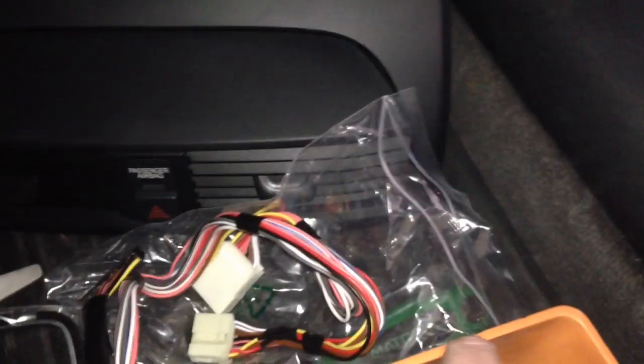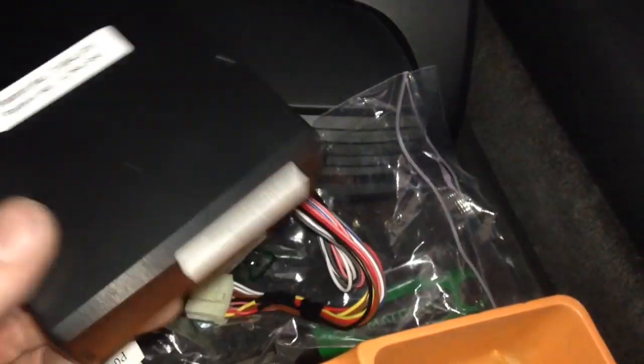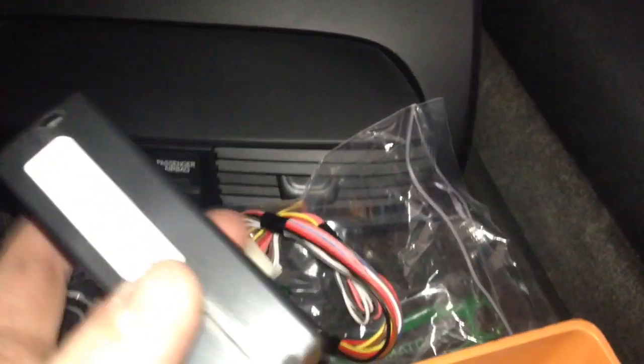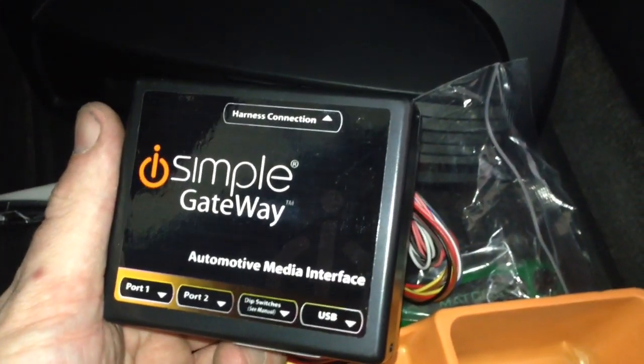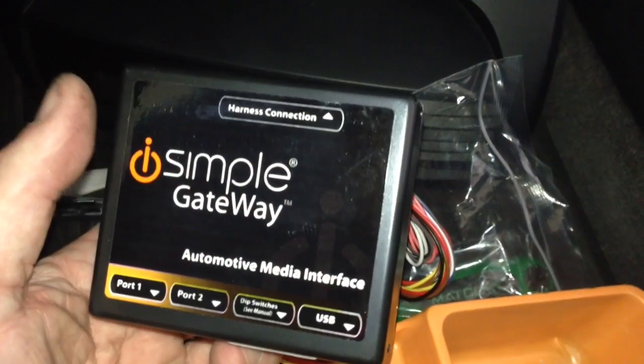With the radio out, you'll see that there are three plugs — a blue, a gray, and a white. You're looking for the white one, and if you do it really fast, it plugs right in and you don't have to worry about the theft code. This unit utilizes a T-harness that plugs directly into the media gateway box, and it allows you to connect your iPod to keep it charged and stream the songs onto the XM satellite radio display of the head unit.